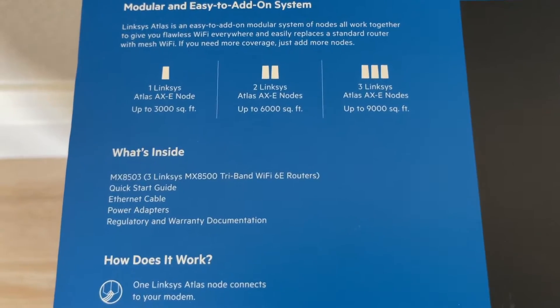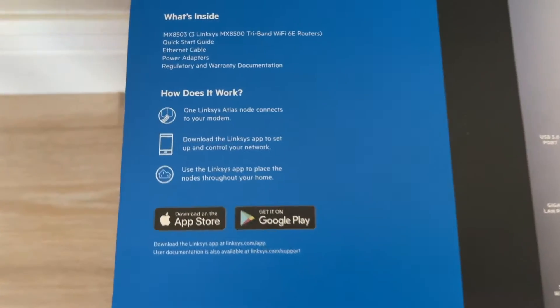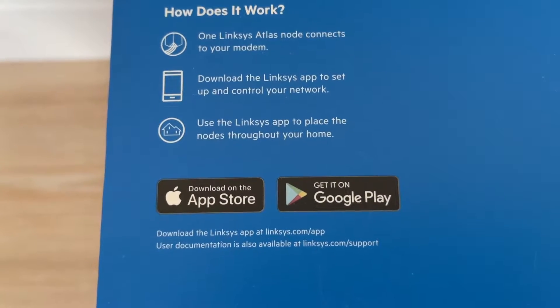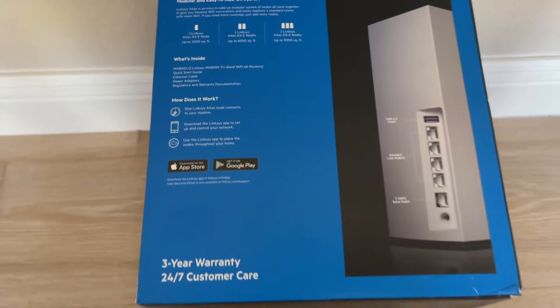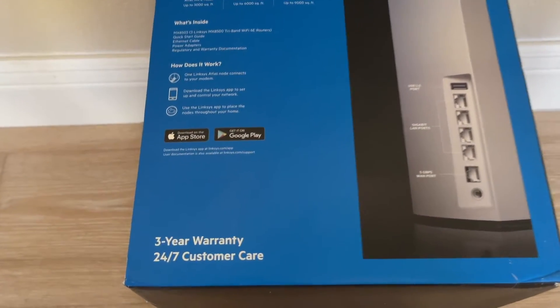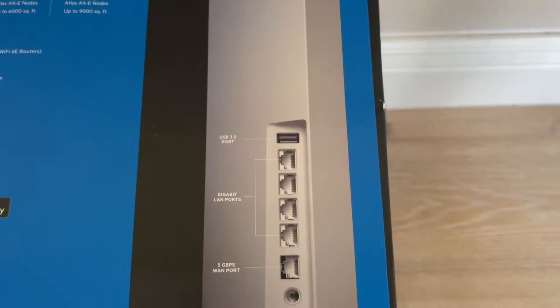The MX8503 includes three Linksys MX85 tri-band Wi-Fi 6E routers, a quick start guide, an Ethernet cable, and power adapters. You need the Linksys app, available on the Apple App Store or Google Play Store. It also comes with a three-year warranty and 24/7 support.